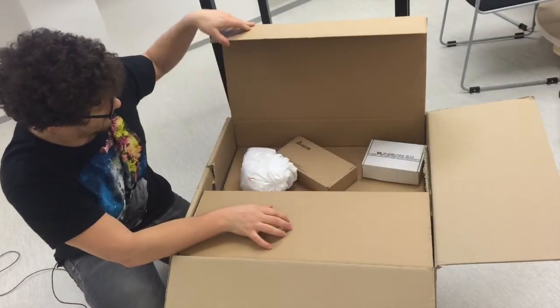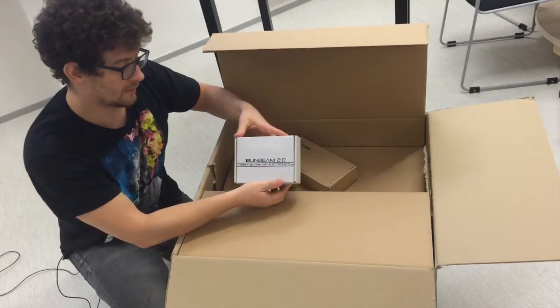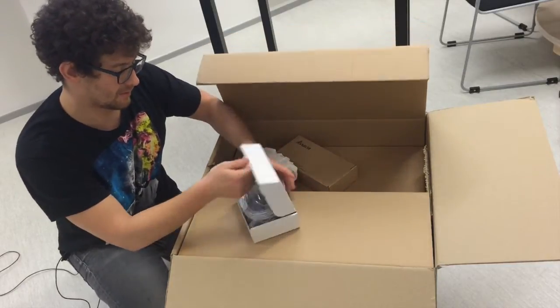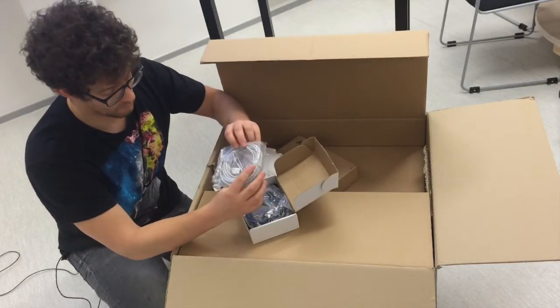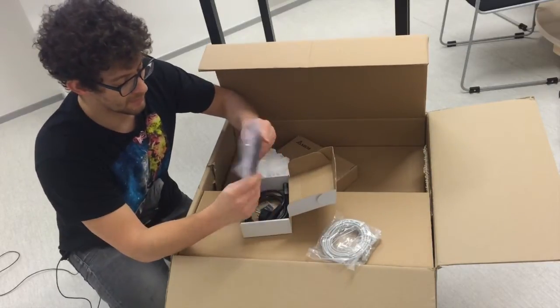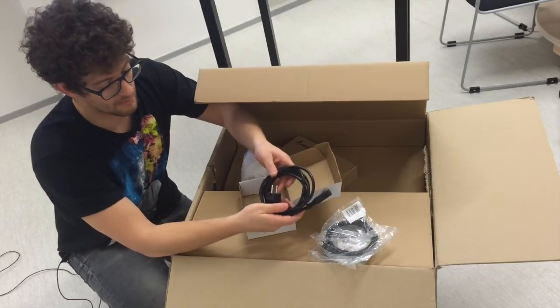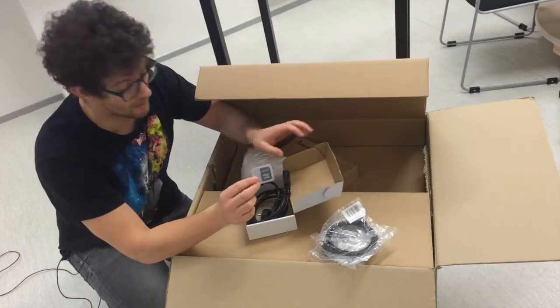Underneath the hood it looks like we have electronics of some sort — what seems to be an Ethernet cable, a USB connector, a power source, and an SD card.